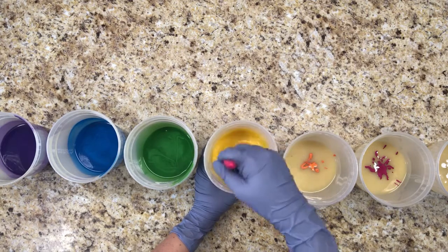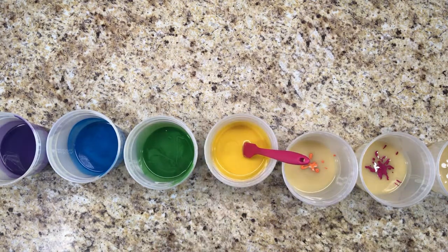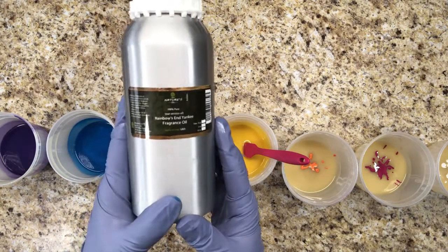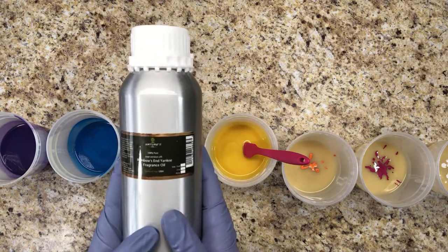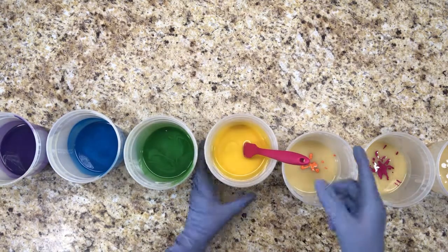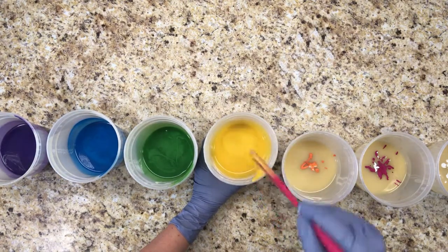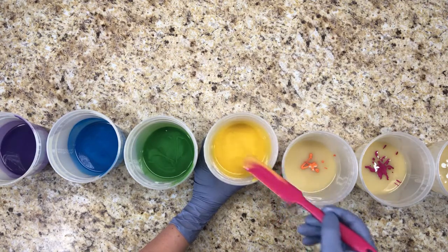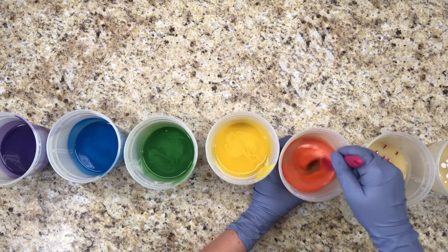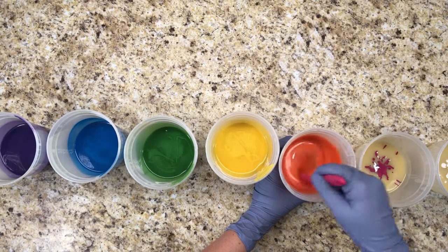The fragrance I'm using today is called Rainbow's End by Bulk Apothecary. It's a dupe from a popular candle company, but I've never smelled the actual candle. It smells clean and fresh, like rain, and has a little bit of a floral and maybe a little musk in there. It just smells really comfortable and clean, and it's probably one of my top five favorite scents.